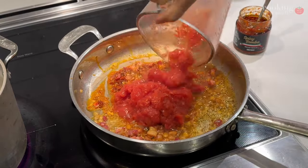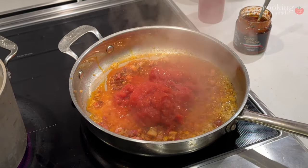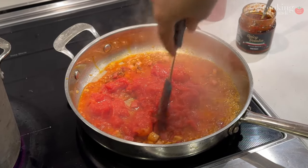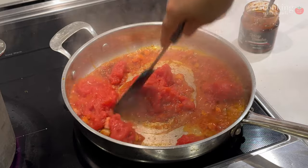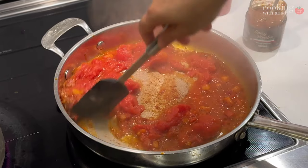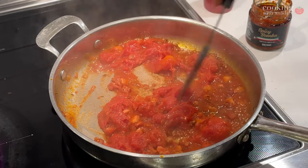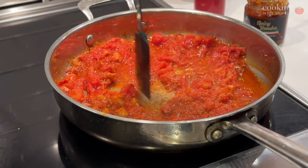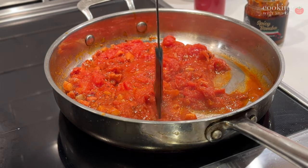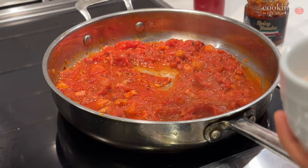I'm using a can of San Marzano tomatoes — if you see any big chunks, just break them up. This type is essential to get that sweetness; most other canned tomatoes really don't have the flavor and sweetness profile of San Marzano. Bring it up to a simmer, lower the heat, and cook very gently for 25 to 30 minutes.